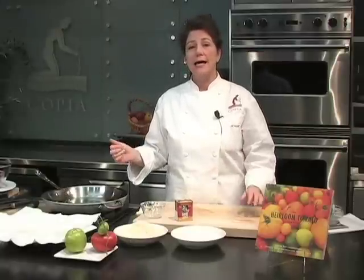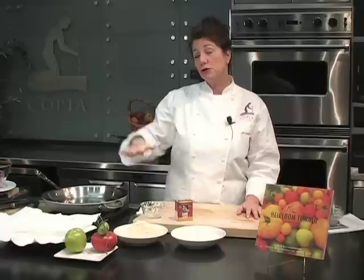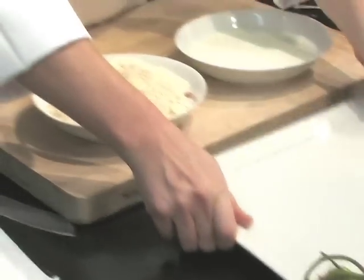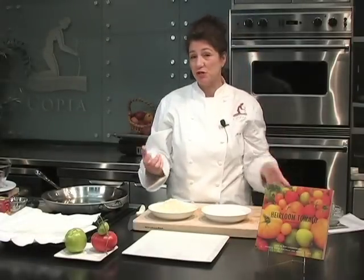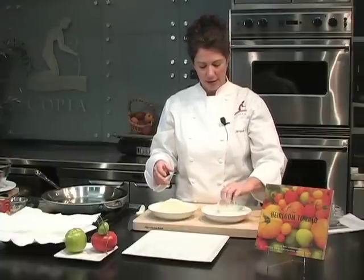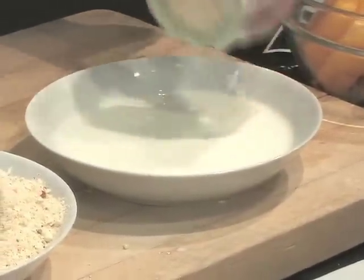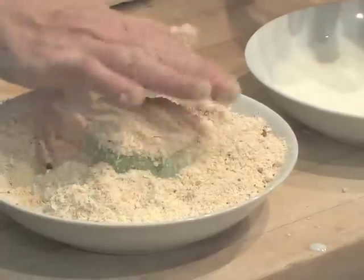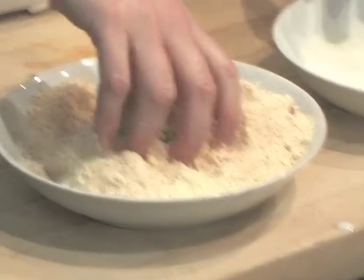The thing with any kind of frying is that if you cook too hot, your food will burn before it cooks. If you cook too cool, your food will absorb a lot of oil. About 350 to 375 degrees is generally a good temperature for frying. One at a time, using one hand for wet and one hand for dry — it'll help keep it from turning into a big mess — I'm going to dip the tomato slices in a little buttermilk, then dip them in the dry ingredients, make sure they get a nice coat, and set them aside.